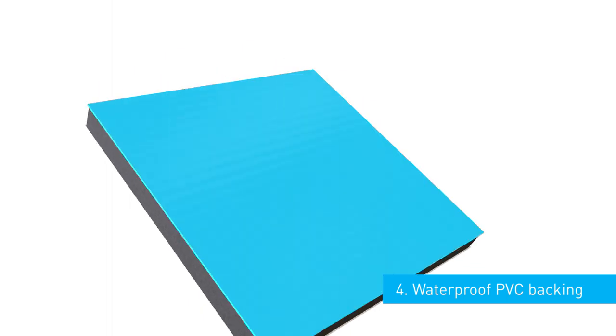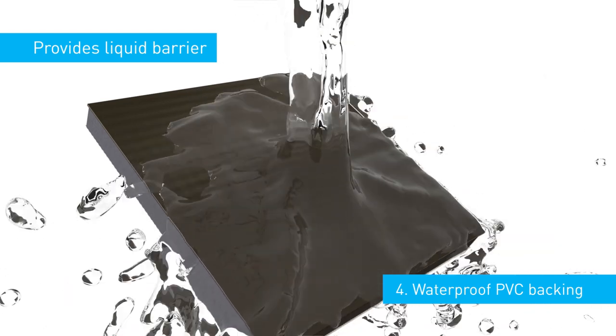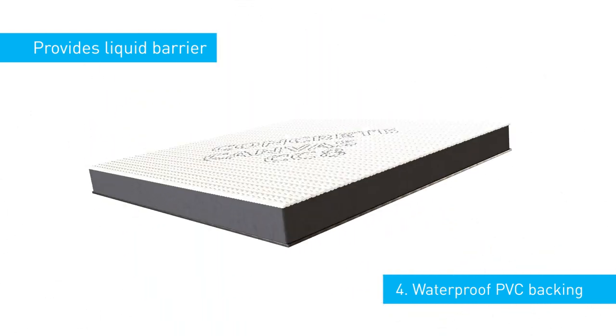Finally, a waterproof PVC backing on the rear face provides an effective liquid barrier, which is protected by the fibre-reinforced concrete layer above.